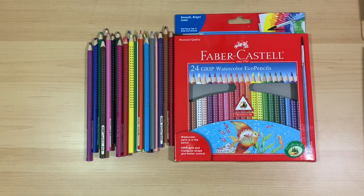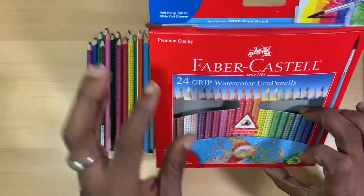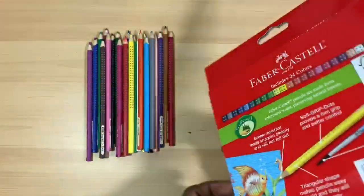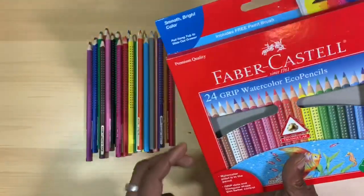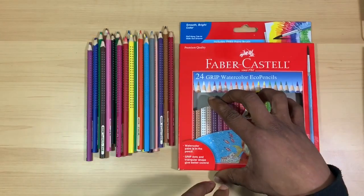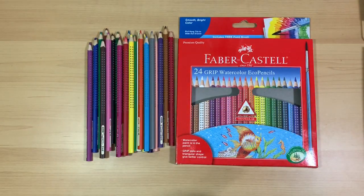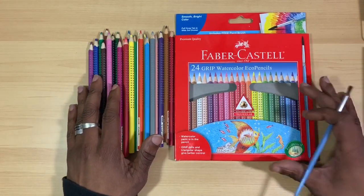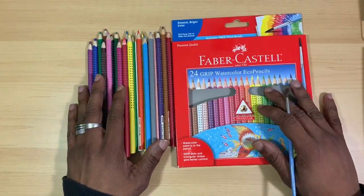Hi there guys, I'm your Thrifty Apprentice and welcome back to the studio. Today's video is a thrifty review where we will be taking a look at the Faber-Castell Classic 24 Grip Watercolor Eco Pencil Set. I picked my pack up from my local Michael's and I've been using them for a while now to offer you my opinion. This video is not sponsored in any way and all opinions are my own.